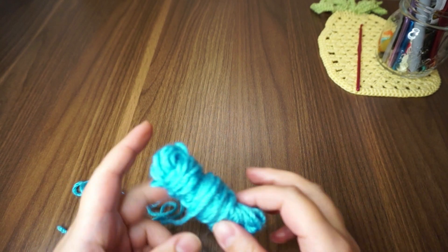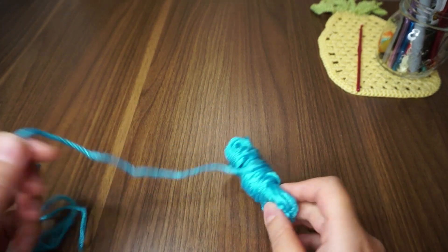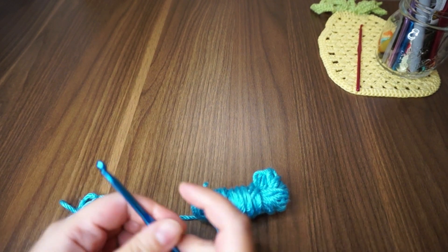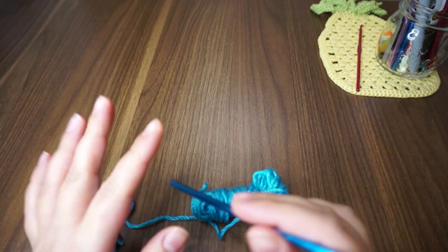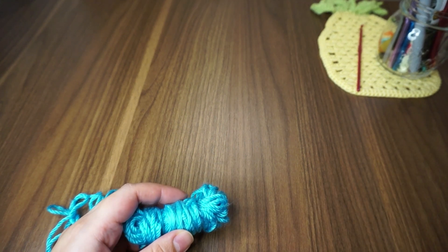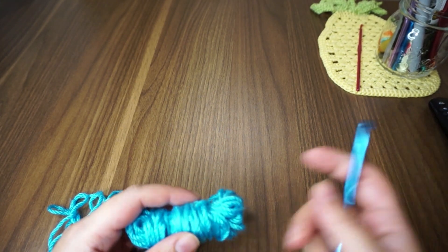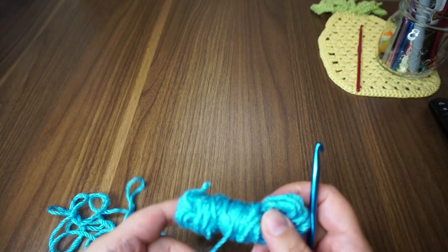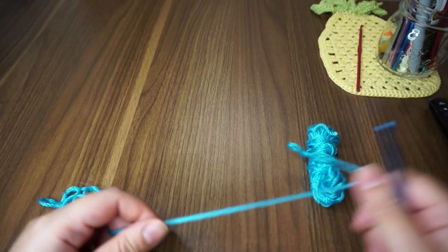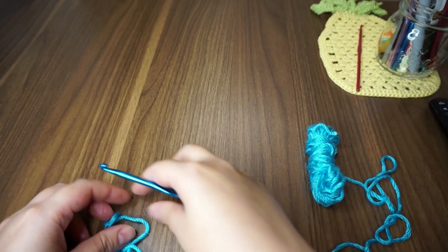For this tutorial I'm using a yarn from Red Heart Soft and a 5mm crochet hook. This is only for demonstration, not for an actual project, so I'll show you how to easily achieve the stitch. If you want to see the rest, stay tuned.